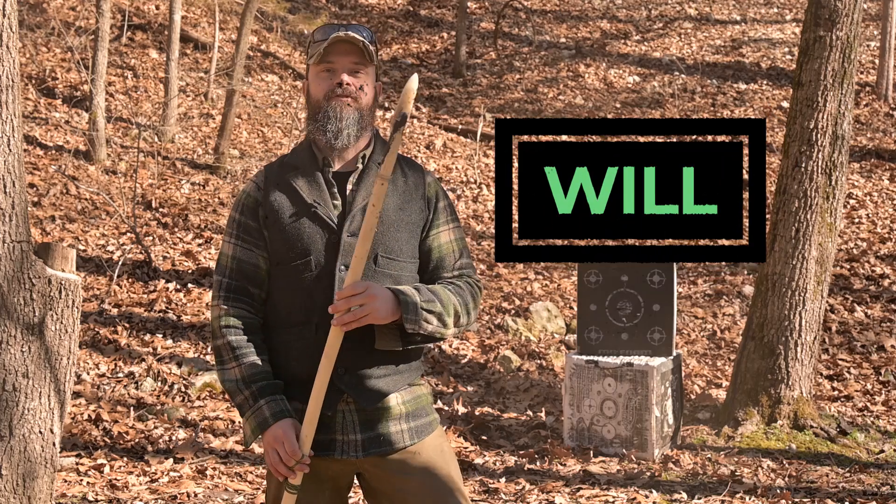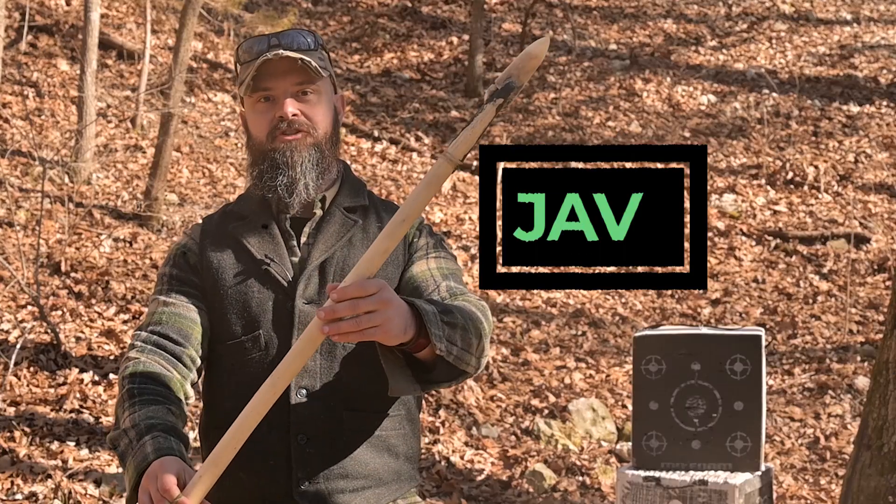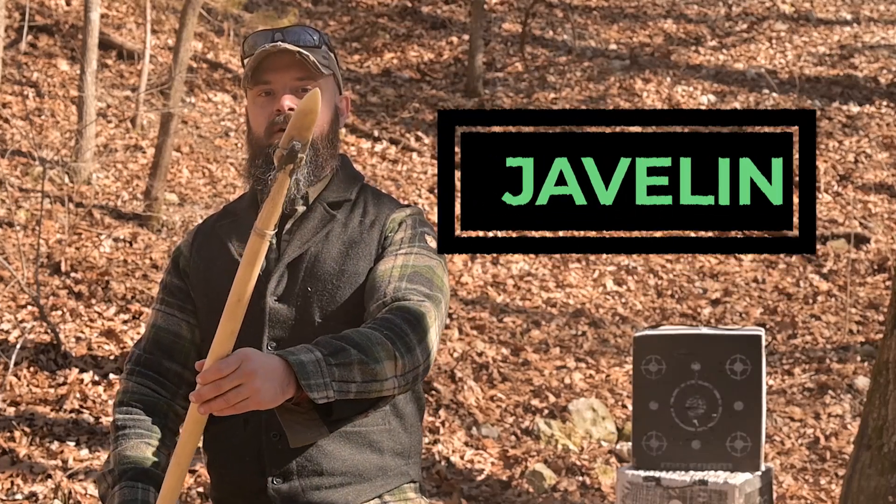Hey everybody! Will here from Sigma-3 Survival School. Today we're going to make a javelin with a bone warhead on it. Stay tuned.